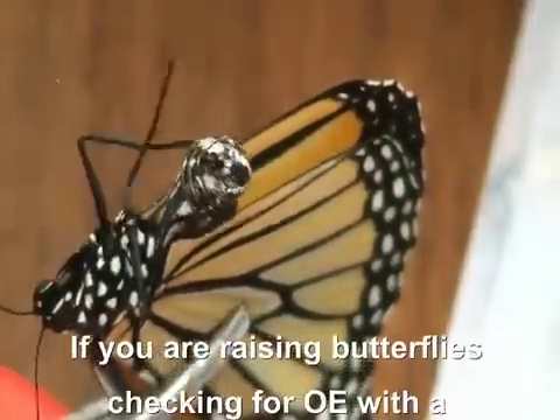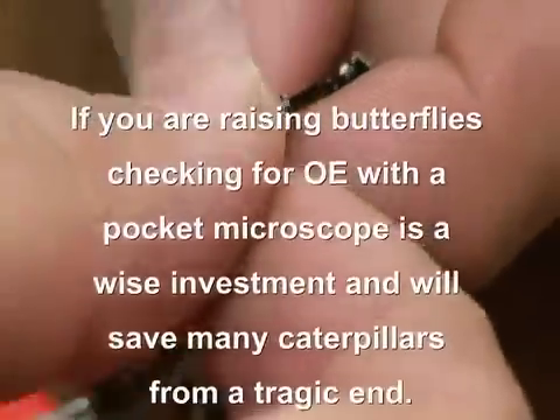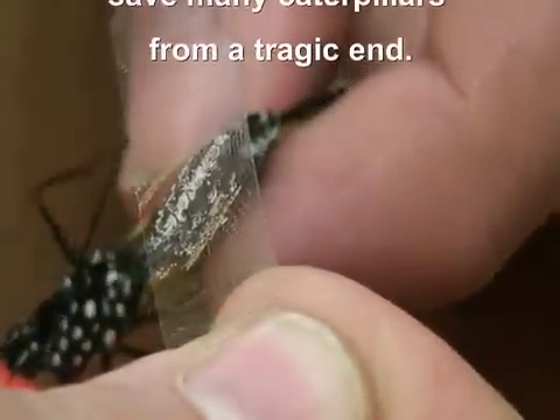Once your butterfly is held in place, take your fingers, hold behind them and push down on their abdomen. See that? We've gotten some scales on the tape.